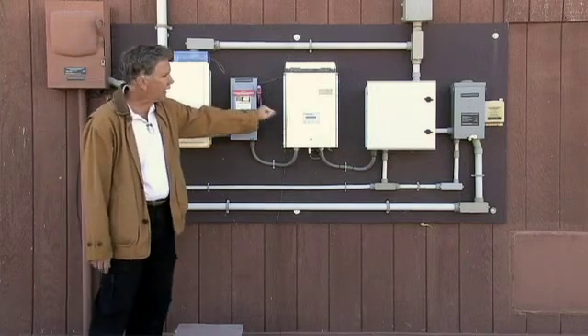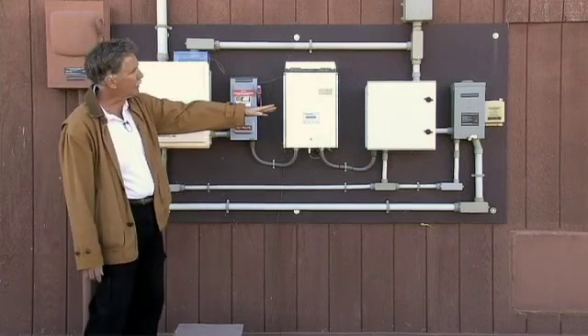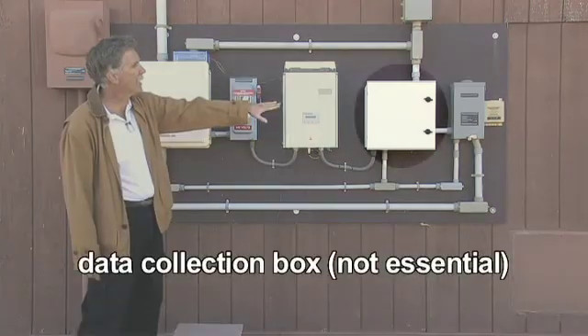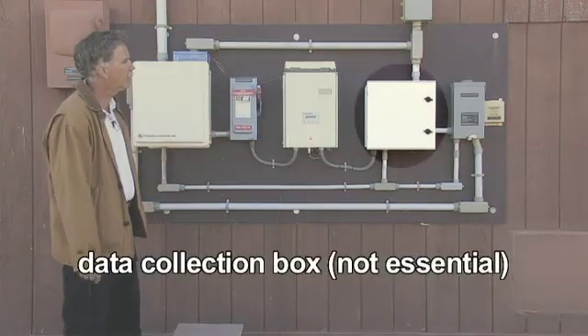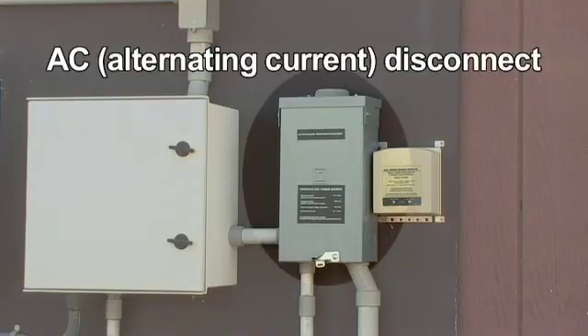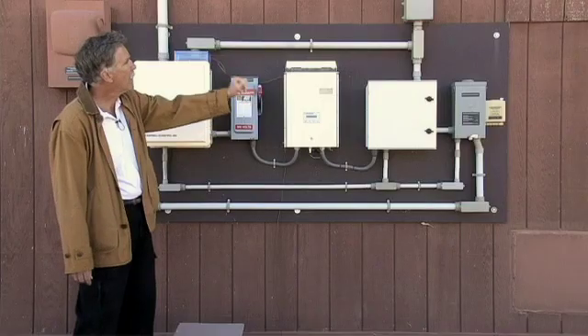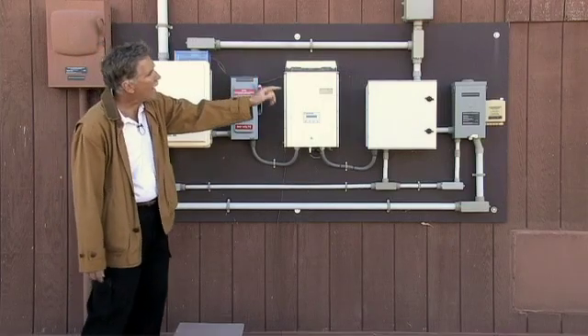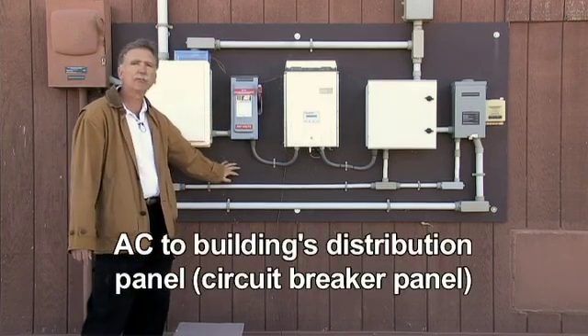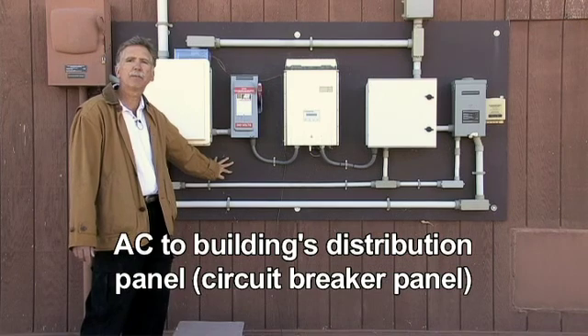The AC electricity now goes to some additional data collection devices that are typically not part of a normal installation. And then over here, finally, we have an AC disconnect that allows us to isolate that part of the system. From there, that AC goes inside the house to a distribution panel, just like it would on any house coming from the electric company.